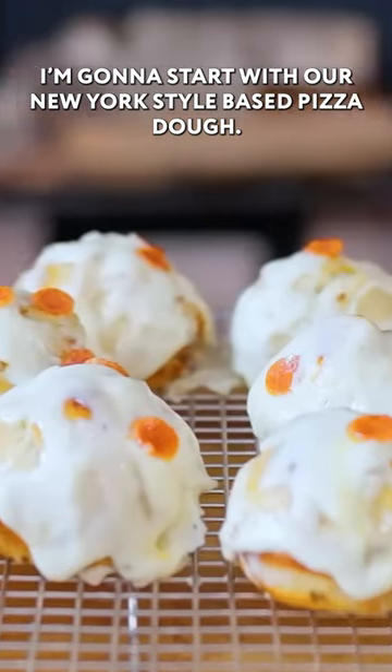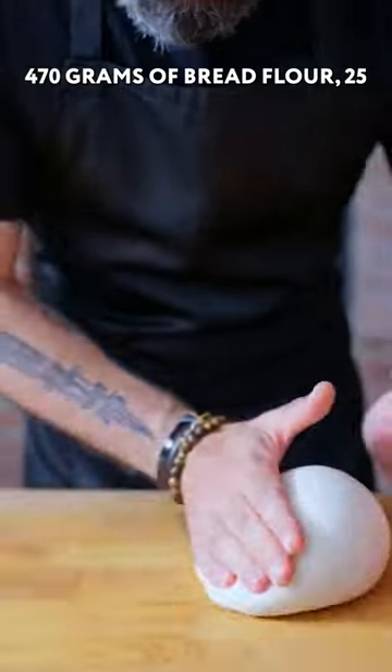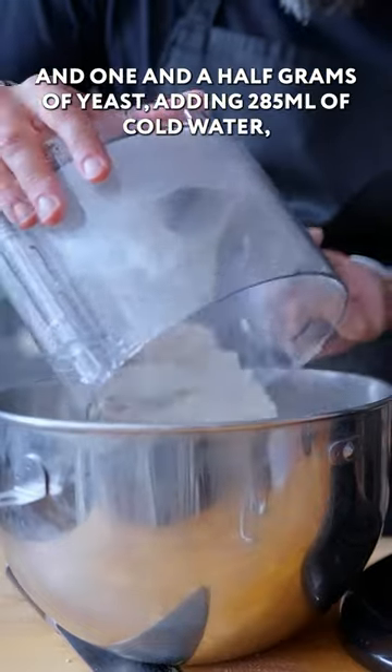Pizza balls, here we go. I'm going to start with our New York-style-based pizza dough: 470 grams of bread flour, 25 grams of sugar, and 1.5 grams of yeast.